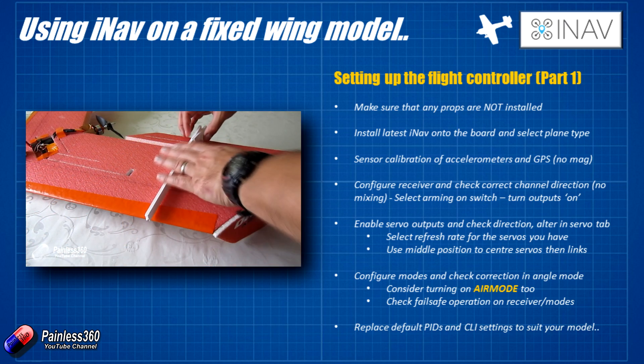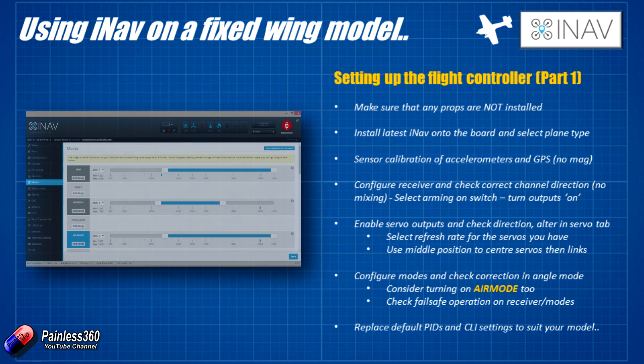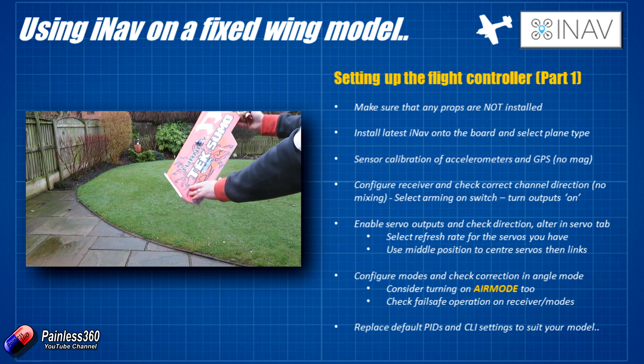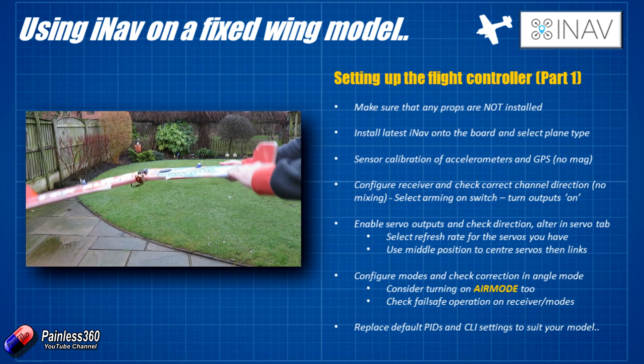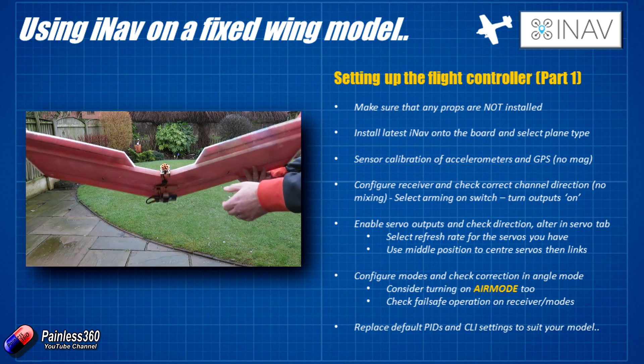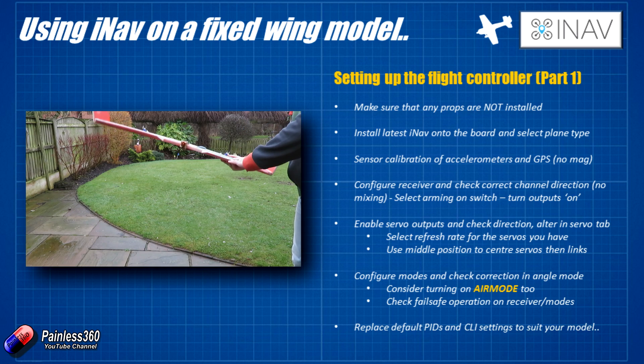If you haven't pre-flown the model to find out what corrections are needed, we'll cover that shortly. Next thing we need to do is go into modes. We need to check the correct correction in angle or horizon mode. Pop it into something like angle mode and move the model around. I tend to move it with one of the control surfaces reasonably still and my finger resting on top — as you move the wing up, you want to feel the control surface pushing up against your finger to correct that uncommanded movement. Make sure all of the controls are moving in that corrective way.